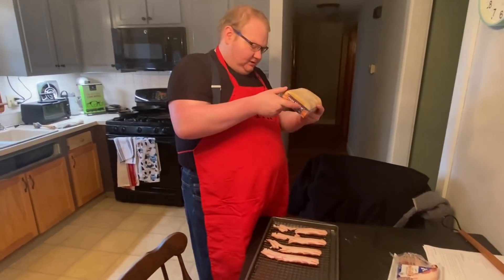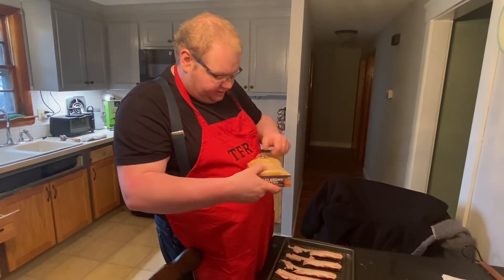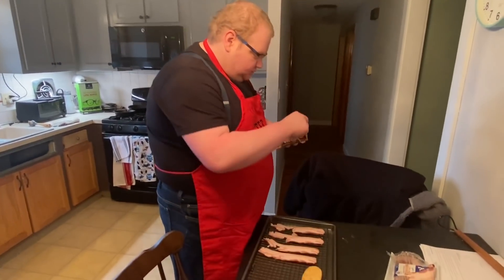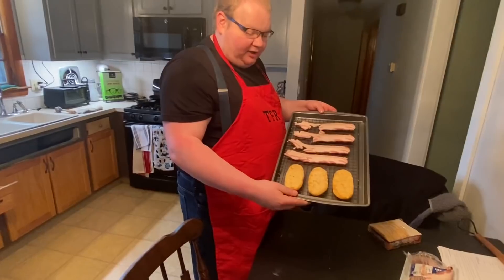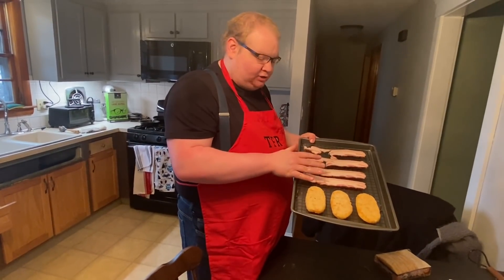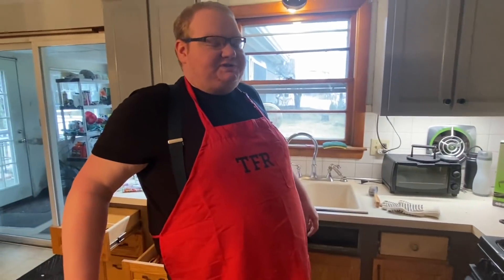We got TJ Farms hash browns - I've never had these. I was going to get frozen home fries but Roach Brothers didn't have them. We'll get three hash browns on a sheet pan with a wire rack - that's a Sam the Cooking Guy trick I learned from him. 400 degrees. Hash browns should take about 14 minutes; the bacon we'll just judge when it's ready.